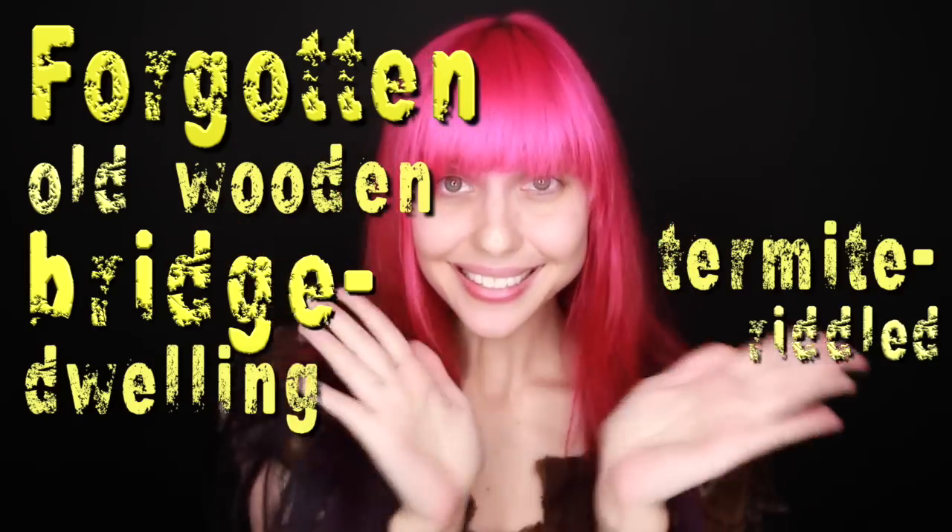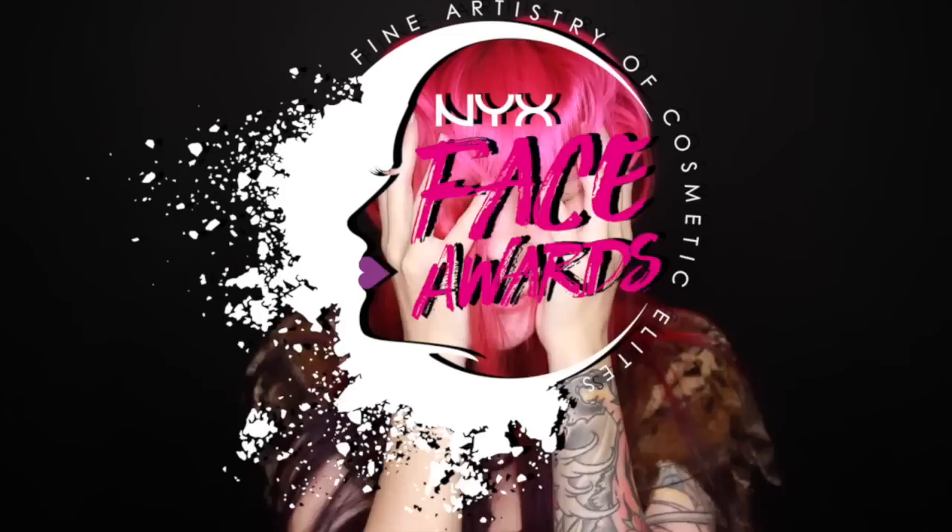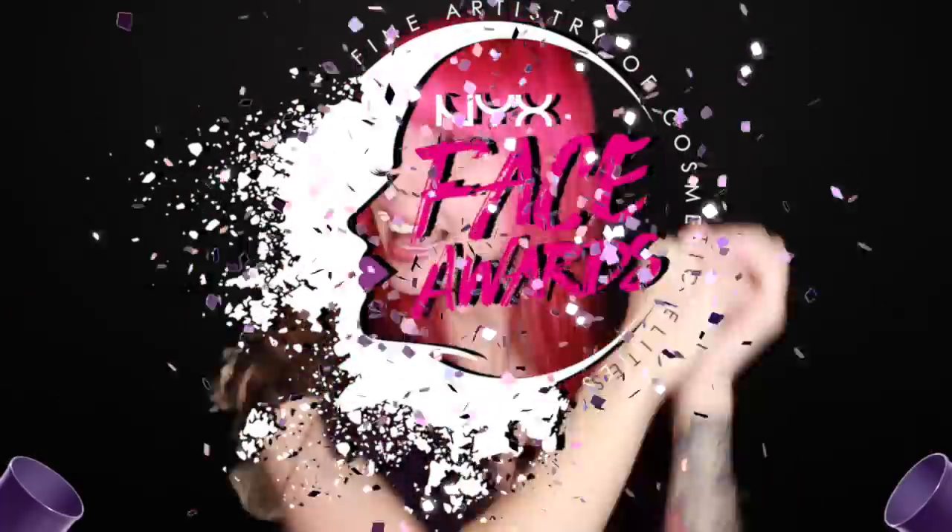Hey guys! To kick off this forgotten old wooden bridge dwelling termite riddle troll tutorial, let's start off with a quick celebration for making it into the NYX Space Awards Top 30! Hooray!